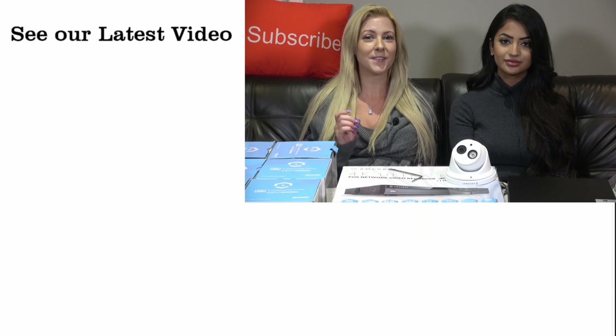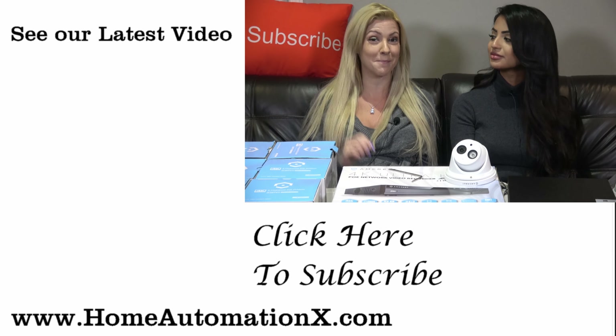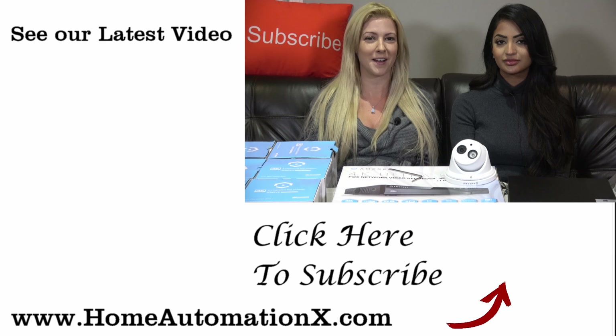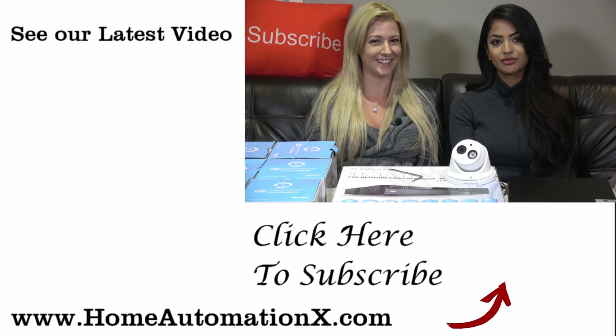We put the links down below in the description box where you can get more information. If you found this video useful, please share it on social media. There are also related videos on the side — the top one is our most recent and the one below is our recommended video just for you. Please click on either one and check them out. We appreciate all of the support you provide to the channel. Thanks for watching.